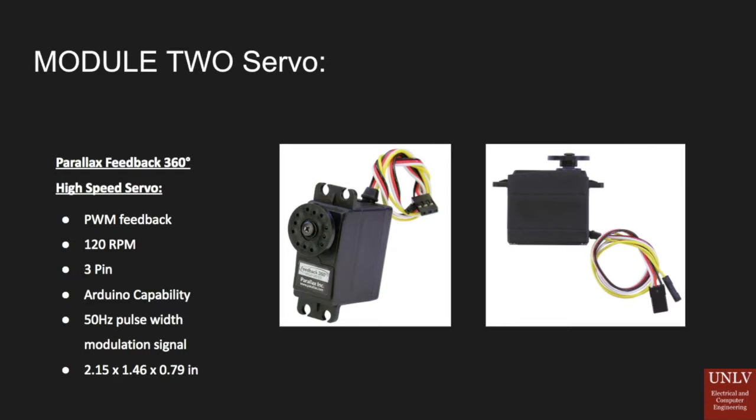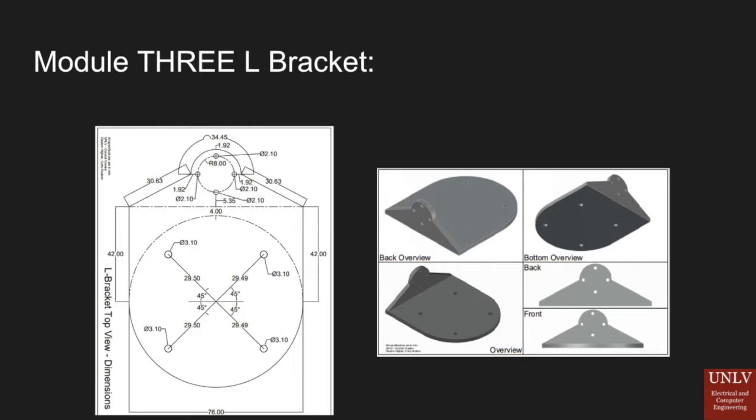In order to have the LiDAR and servo motor work together, we use our third module, the L-bracket. We made three versions — two 3D printed and one in aluminum. To the left are all the dimensions of our L-bracket, and to the right is a solid image of what it would look like on the device.